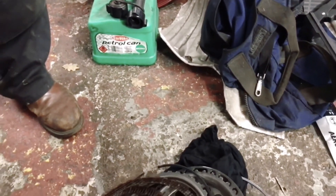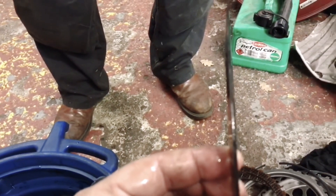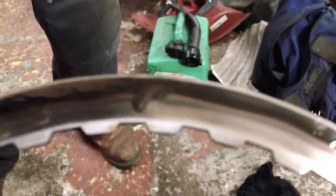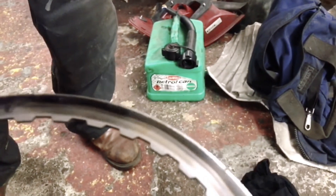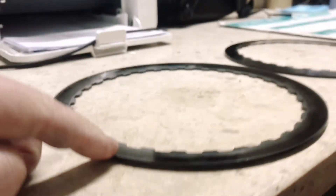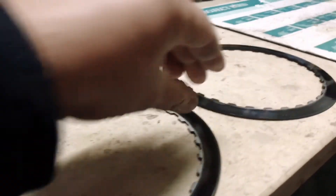But here's one of the steels, and as you can see, it's very heavily burnt. Here you can see the DCT clutches and see where they're warped — these should be absolutely flush.